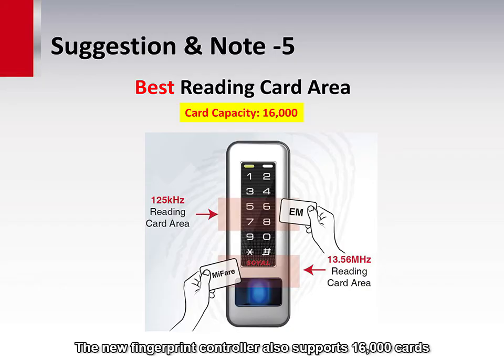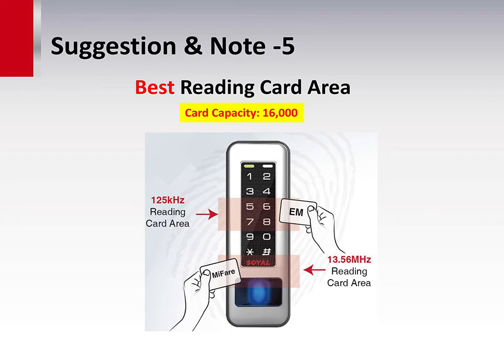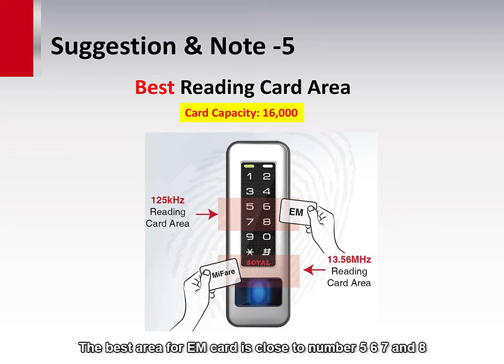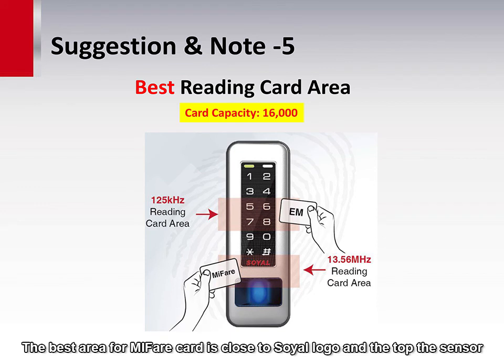The new fingerprint controller also supports 1600 cards, but the card reading area is different for the two kinds of frequency cards. Please follow the suggestion to respectively read EM and Mifare cards around the correct area. The best area for an EM card is close to numbers 5, 6, 7, and 8. The best area for a Mifare card is close to the Soya logo and the top of the sensor.